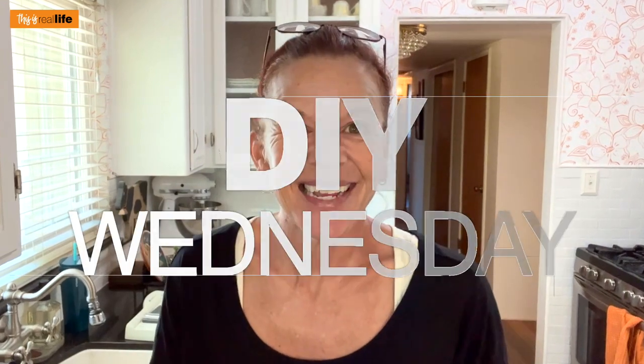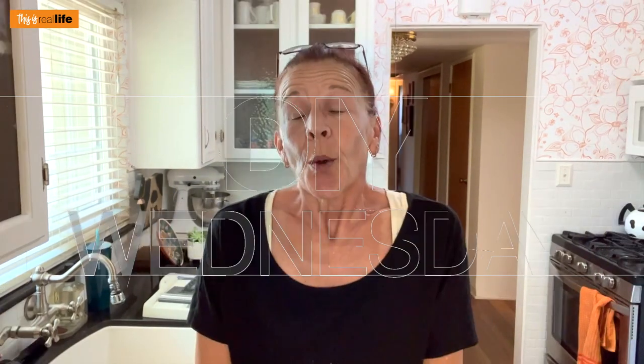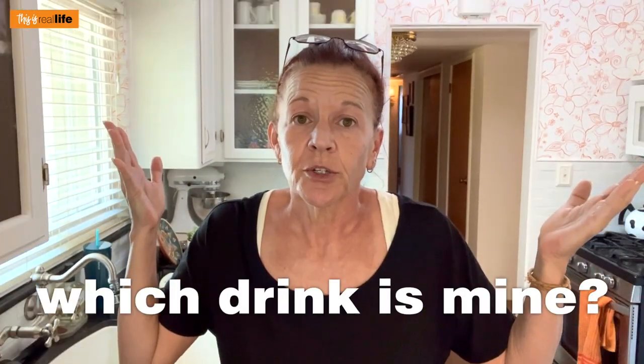Hello everyone and welcome back to This Is Real Life. I'm your host Sherry and on today's DIY Wednesday video we are going to solve the age-old party problem of which drink is mine?